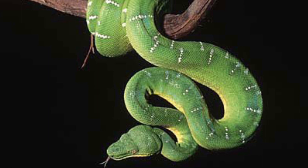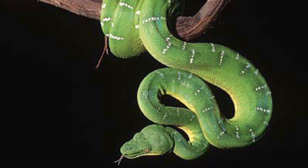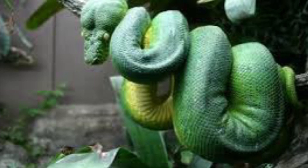Emerald Tree Boas can live to be up to 20 years old. The Emerald Tree Boa is currently listed as least concern on the IUCN Red List.